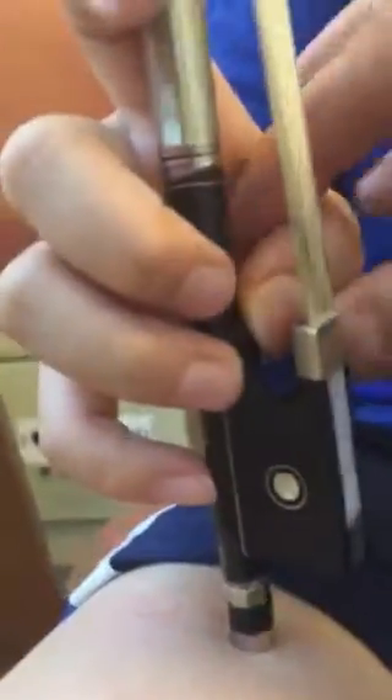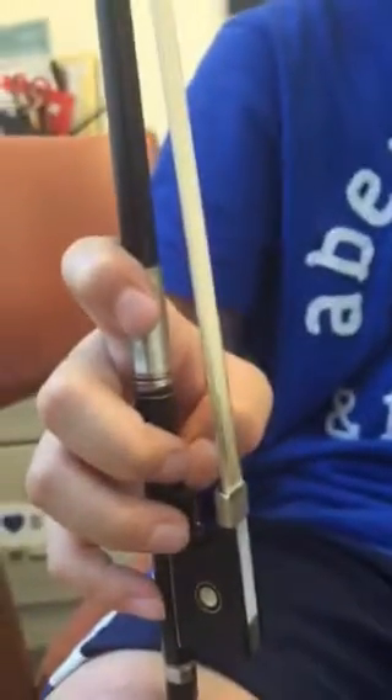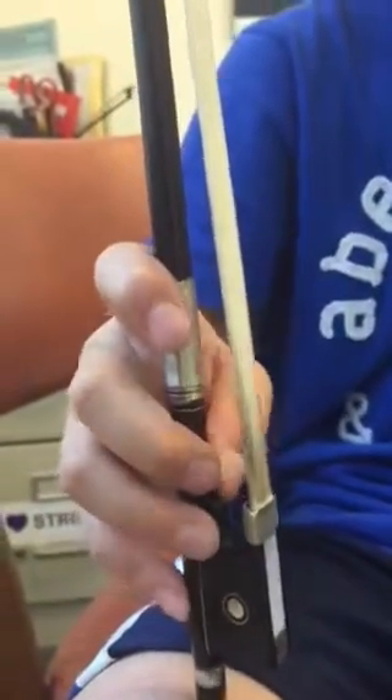Let's get your thumb a little bit more — do it the wrong way, how you just had it. You had it kind of more over on the side and you had it straighter. Now put it more rounded.